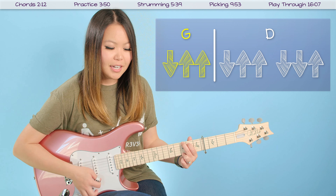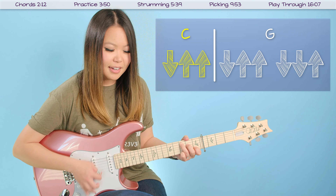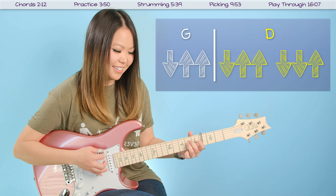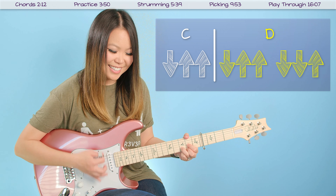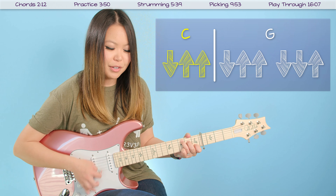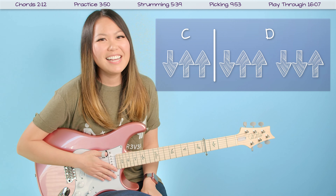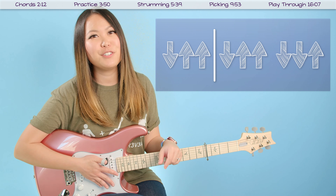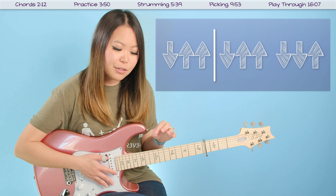Once you get used to switching those chords in the middle of the pattern, the rest of the song is going to follow that exact same pattern. G to D: down, up, up, down, up, up, down, down, up. Next two chords are E minor and B minor — they follow the exact same progression: down, up, up, down, up, up, down, down. Then C to G: down, up, up, down, up, up, down, down, up. Then C to D: down, up, up, down.